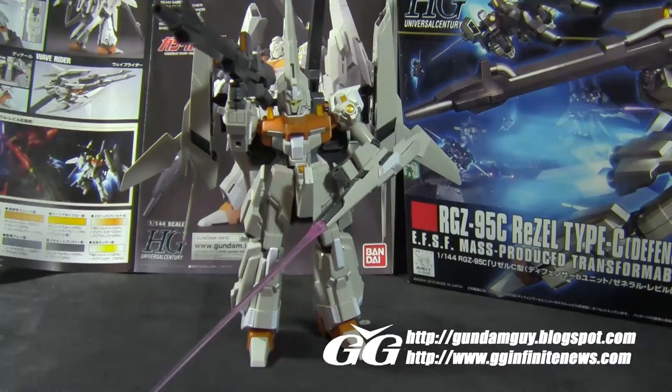Welcome back Gundam guys and Gundam gals, Patrick Grady here from GGInfinite.com. Today I'll be wrapping up my review on the new HGUC kit, the Rizal Type-C Defensor B unit in GR colors.